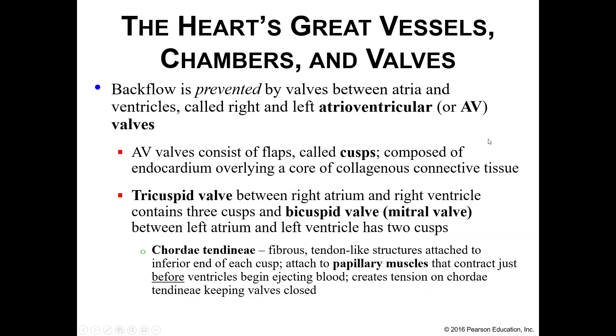Your heart also has valves that prevent backflow. We have AV valves and semilunar valves. Your AV valves — your atrioventricular valves — are composed of flaps or cusps; you either have two or three cusps depending on which valve you're talking about. Your tricuspid valve has three cusps and is found between your right atrium and ventricle. Your bicuspid, or mitral valve, contains two cusps and is between your left atrium and ventricle.